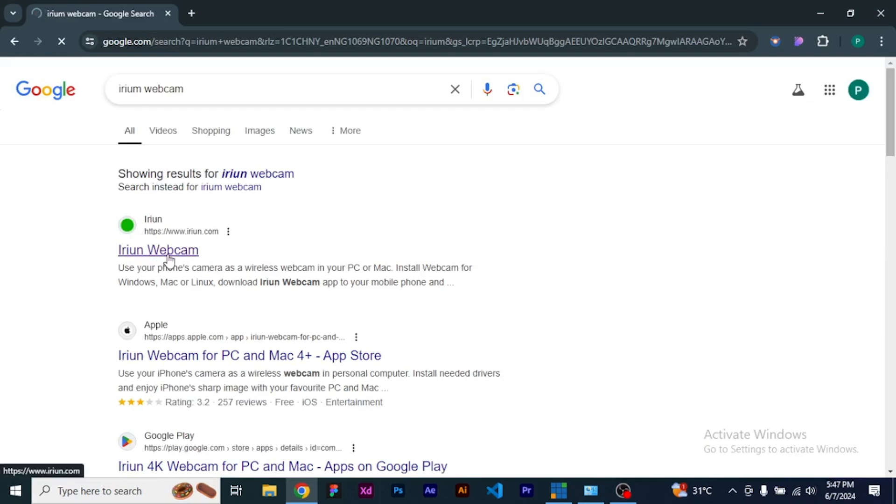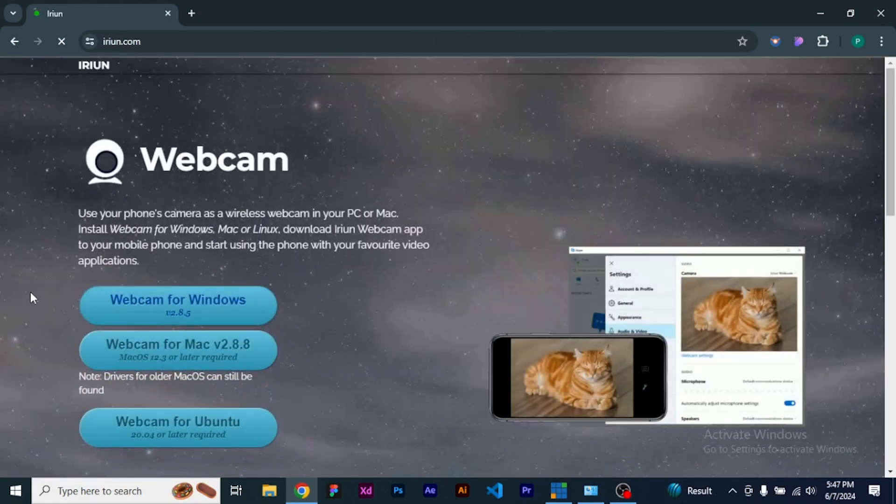This is the particular one you are going to use — click on it, the one that says Irium Webcam. It leads you to an interface that says Webcam. You have the web for Windows, web for Mac, and web for Ubuntu. Click on web for Windows, because that is what we are using for this tutorial.